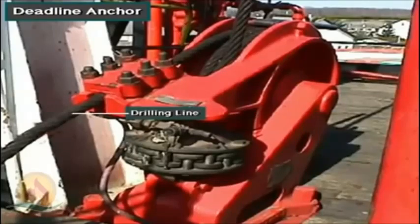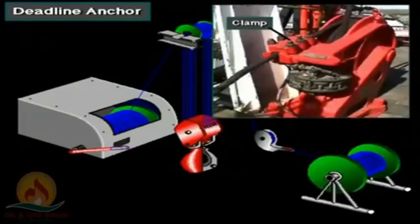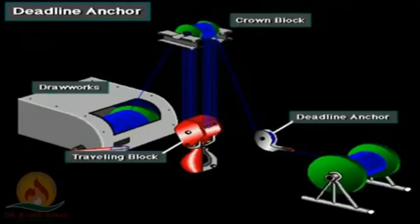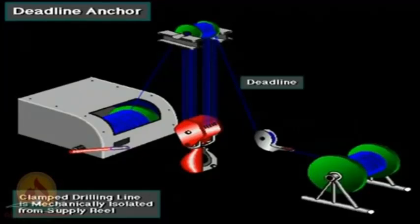This is the deadline anchor. It firmly secures the drilling line and keeps it from moving. The drilling line comes off the supply reel and loops several times around the anchor, and the rig crew firmly clamps the line to the anchor. The line leaves the anchor, goes through the crown and traveling blocks, and then to the drawworks. Clamping the deadline to the deadline anchor mechanically isolates the drilling line from the supply reel. Because the line is stationary, it is called the deadline.